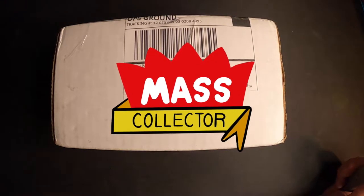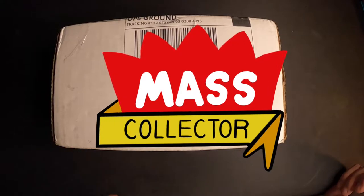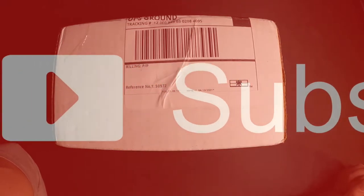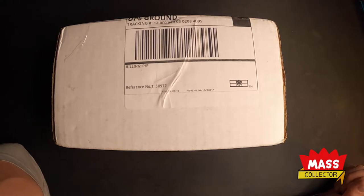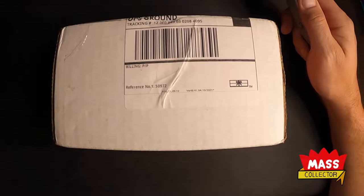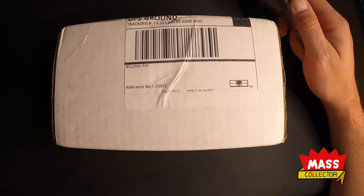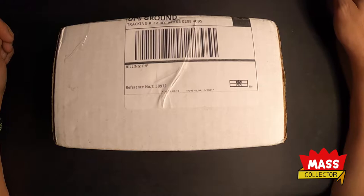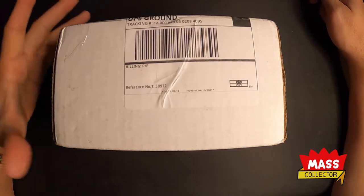Hey, what's good YouTube, Nate with Master Collector back with another video. I just got back from a 10-day vacation down to Florida — Universal Studios and Disney World, did all the parks basically a day apiece. Did Universal two days because there's two different areas there, wanted to make sure we caught both sides of Harry Potter Wizarding World, which was awesome. It was a whirlwind, went by really fast. Didn't see everything, didn't ride everything, mainly because I have a four-year-old, almost five-year-old daughter who wasn't really into the rides, so we did a lot of walking around. But anyways, came back to an HGA box.